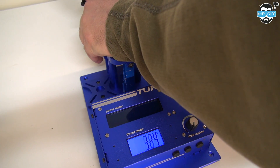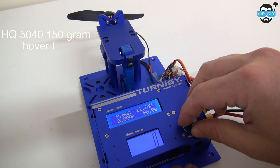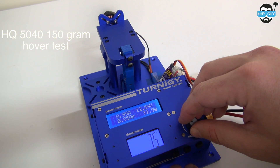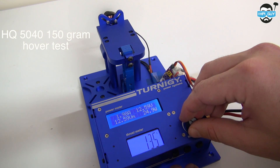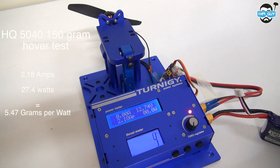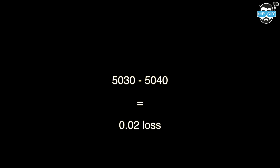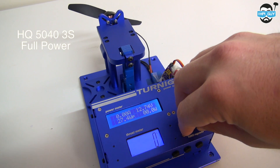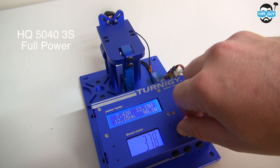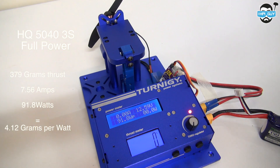Now let's try the HQ 5040 on this Cobra motor. Again we're going to use a freshly charged 3-cell 45-90C. The 5040 hover test gave us 2.18 amps, 27.4 watts, and an efficiency of 5.47 grams per watt. When compared to the hover test of the 5030, that works out at only a 0.02 loss of efficiency. Now let's do a 3-cell full power test with the 5040: it gave 379 grams, 7.56 amps, 91.8 watts, and an efficiency of 4.12 grams per watt.